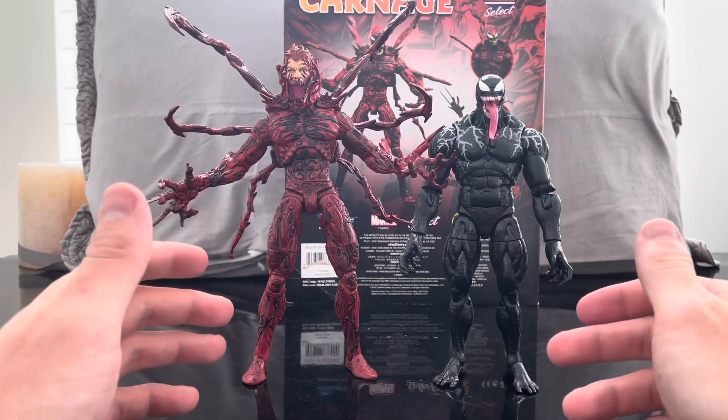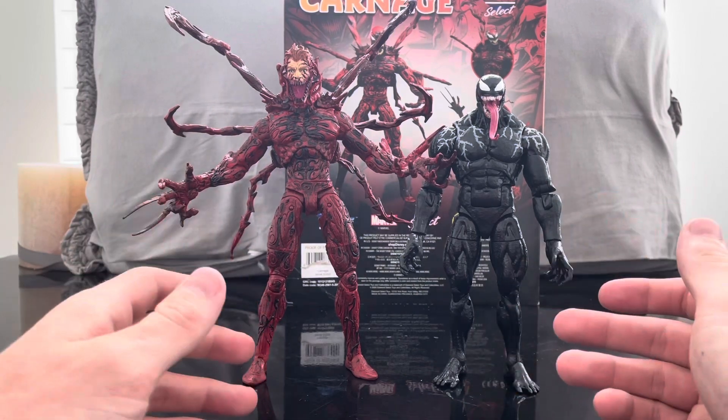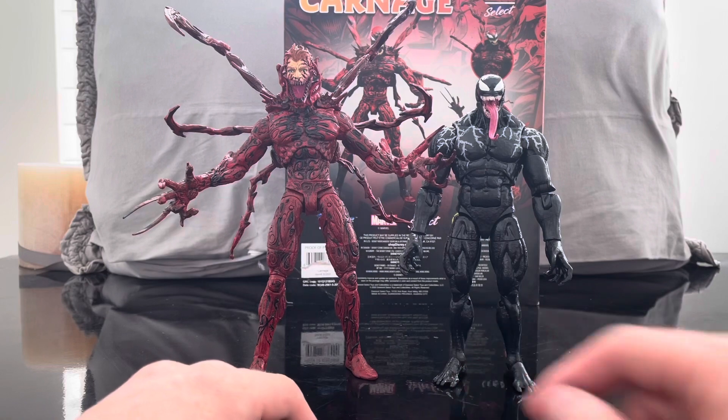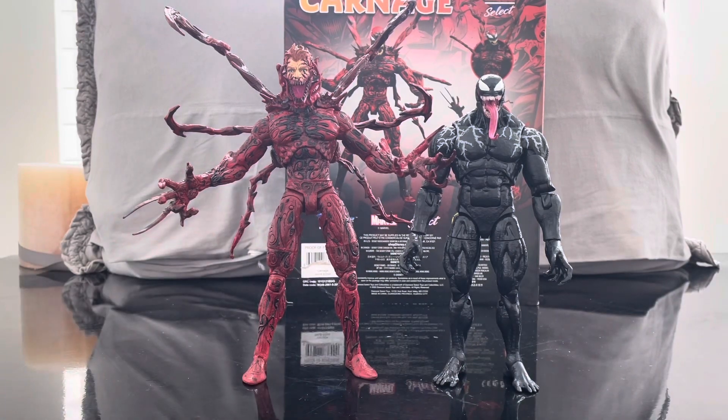I really love this figure — I think it's fantastic. I hope you guys liked this video. Please comment down below and subscribe to the channel. Keep a lookout for more videos, especially this week since it's kind of Venom week. Hope you guys really like it.